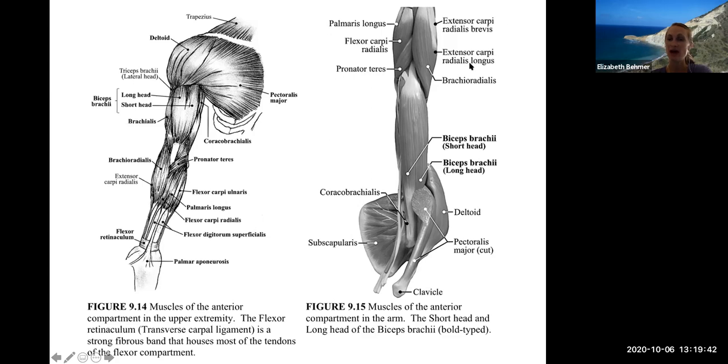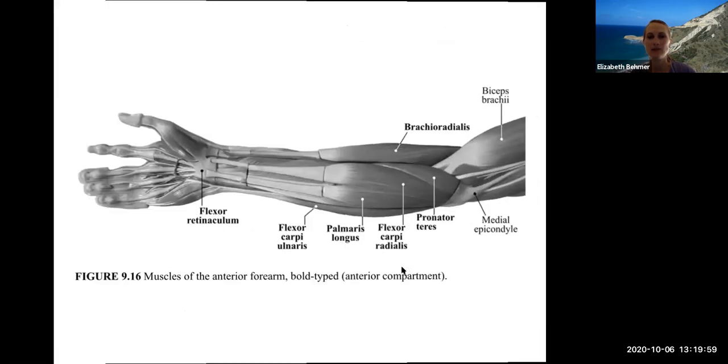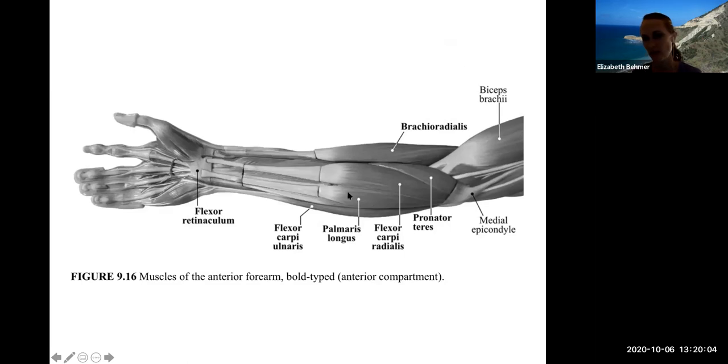About 10% of individuals do not have the palmaris longus muscle or that tendon, so if you move your wrist and can't feel or see a tendon, you shouldn't be alarmed. The flexor carpi radialis goes to the thumb side, palmaris longus tendon travels over the flexor retinaculum, and the flexor carpi ulnaris is on the ulna side — the pinky side of the forearm. Radialis muscles go to the thumb and ulnaris muscles are on the pinky side.